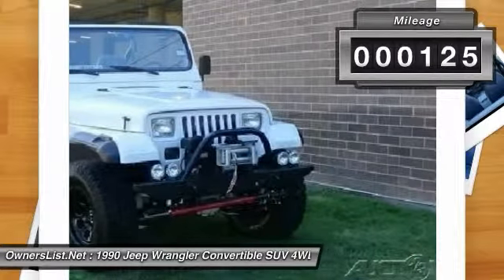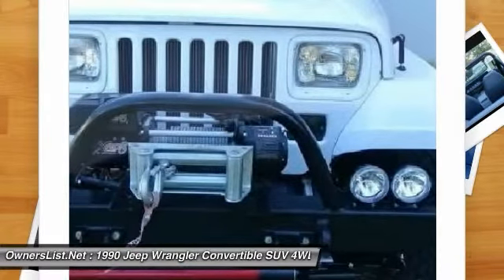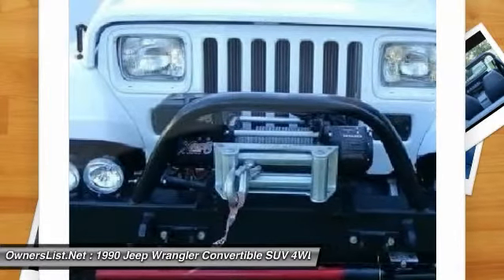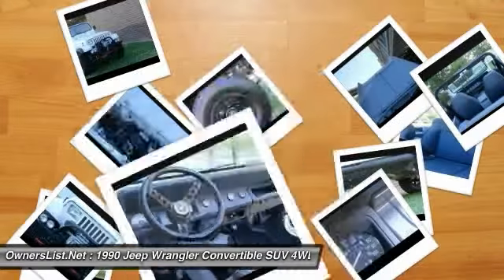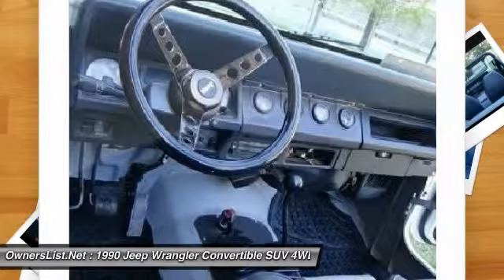With one or two items not replaced, as the parts could not be found after extensive search. The breakdown is as follows: frame stripped and powder coated, triple coated — also known as body armor. Body stripped, sealed, primed, painted, and Line-X coated.